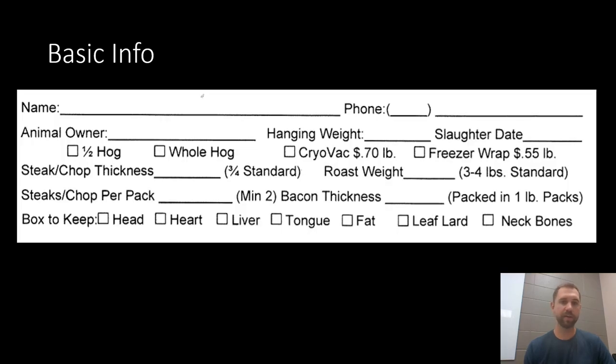We'll start at the top and work our way down. We have your name and phone number at the top. That next line that says animal owner — that's me, that's my name. Hanging weight and slaughter date, you don't worry about that, the butcher fills that in. Then you check if you're getting a half a hog or a whole hog. Then you select the type of wrapper you'd like your meat packed in. Cryovac is vacuum sealed — a little bit more expensive but the meat keeps really well and it's clear packaging so you can see exactly what you have. Otherwise the slightly cheaper route is freezer wrap, that's the old school butcher paper.